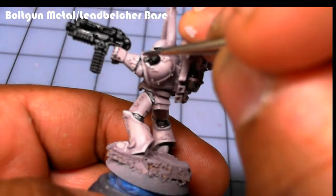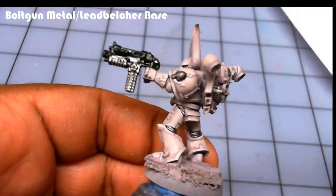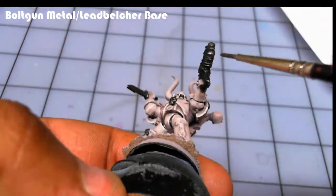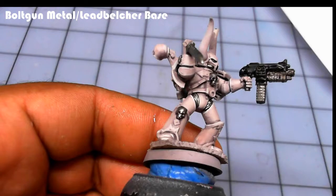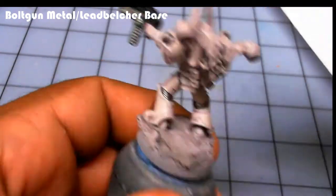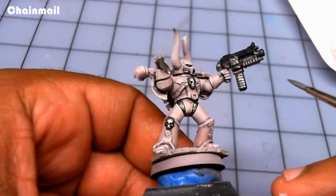After the black is dry, I apply Bolt Gun Metal to the metallic parts. Lead Belcher works also. If you have Vallejo Game Color, Gun Metal silver or Gun Metal gray — whatever it's called — works too. I then highlight the Bolt Gun Metal with a little bit of Chain Mail, adding some details to the previous metallics.